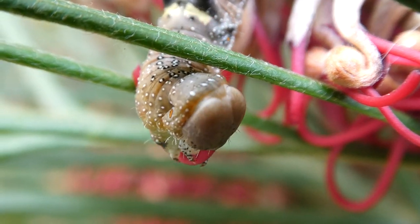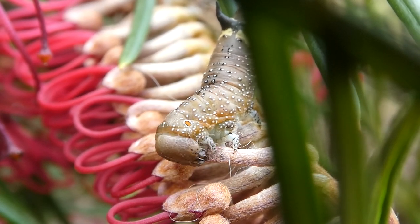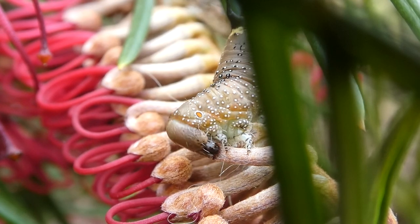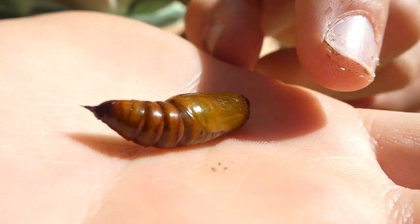Once the caterpillar has eaten enough, it will make its way down off the tree, down into the ground and pupate. And a few weeks later, emerge as a pink-bellied moth. Here is the pupae of the pink-bellied moth caterpillar.